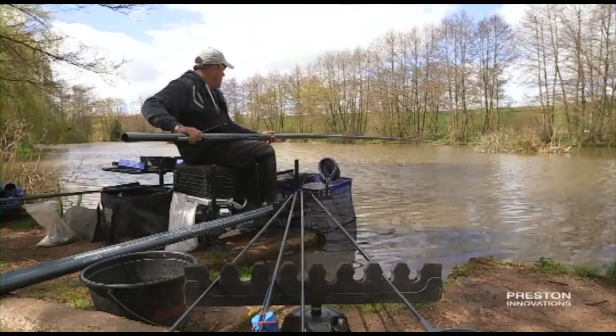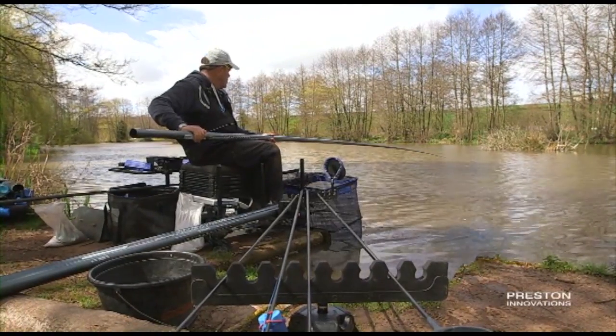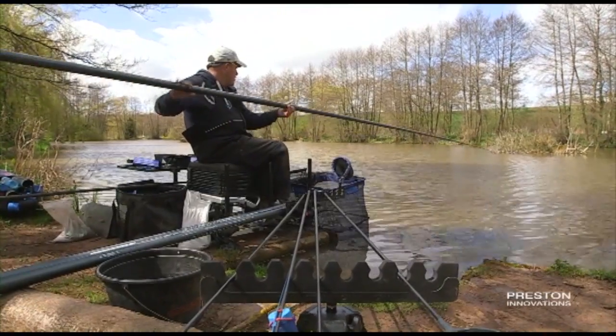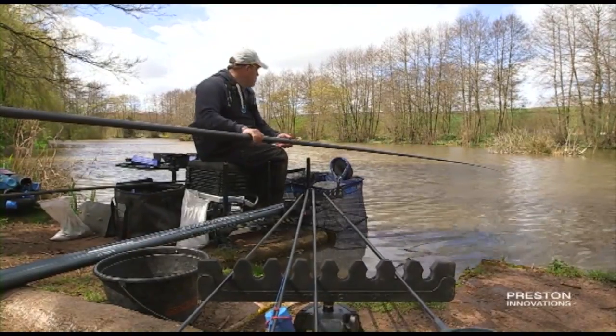As you can see from there I've just dragged it to the left. I want to try and drag that fish out of the line where I'm actually hooking them, because whatever is there I want them to stay there. So drag it round to the left, nice and smooth.